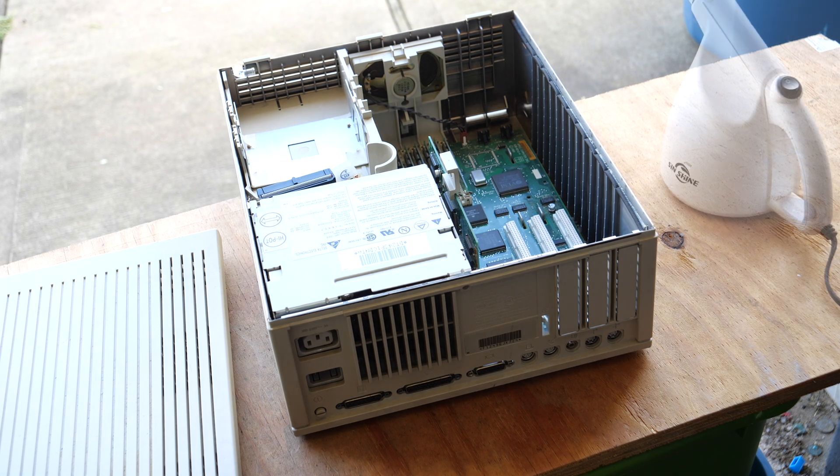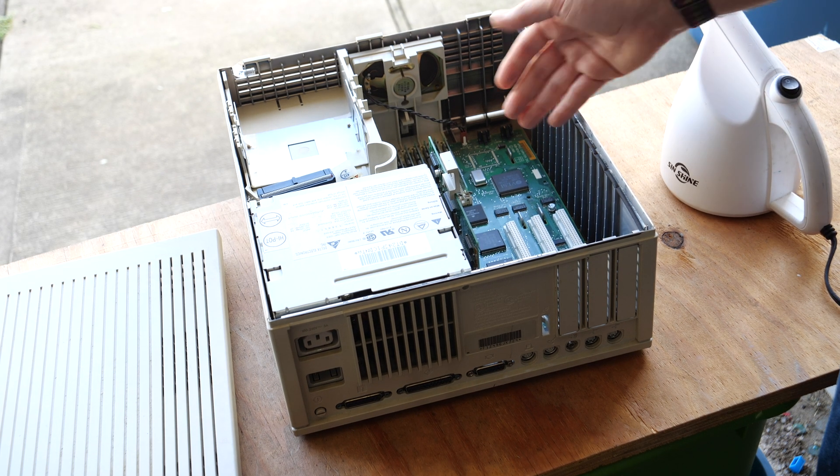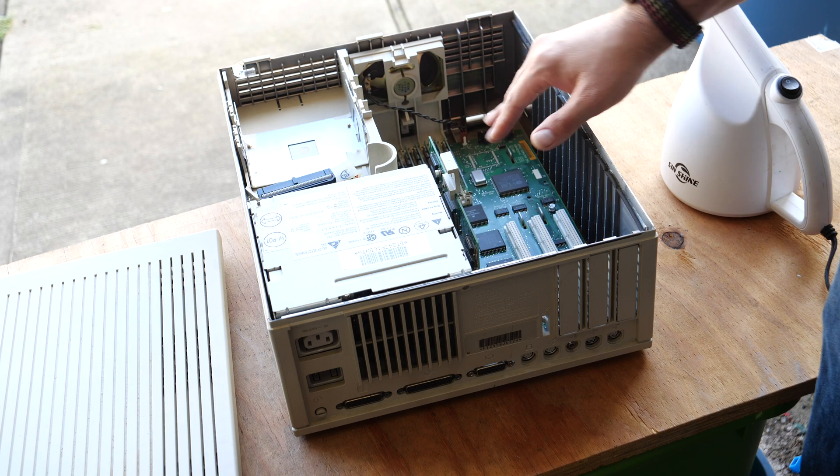Now that's some dust. We could disassemble this further, but I think I got most of the dust out. So let's take it inside.